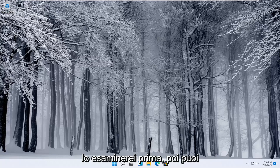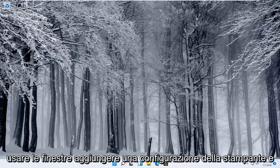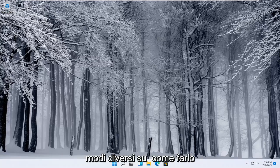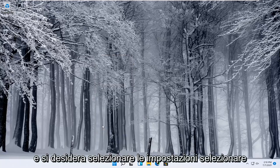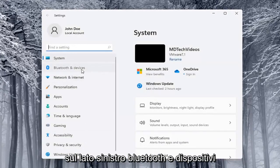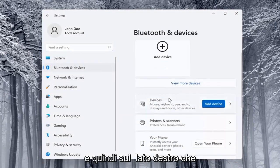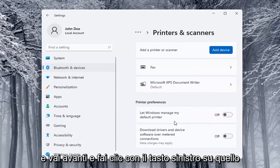The next thing you can try would be to use the Windows add a printer setup. I'll show you a couple of different ways. Start by right-clicking on the Start button and select Settings. Then on the left side select Bluetooth and Devices, and on the right side locate Printers and Scanners and left-click on that.